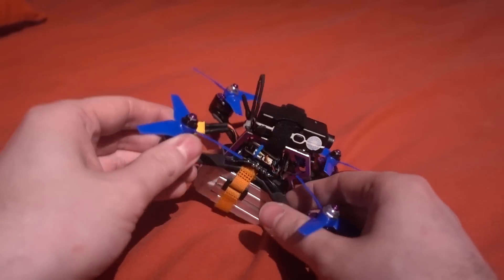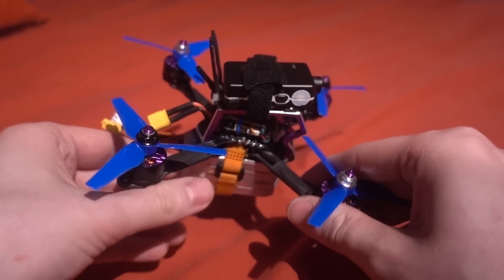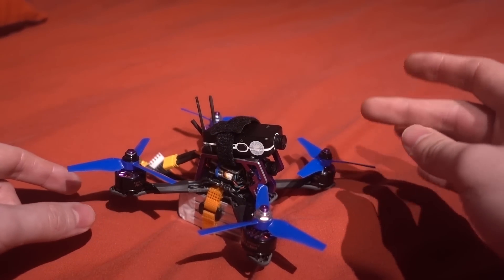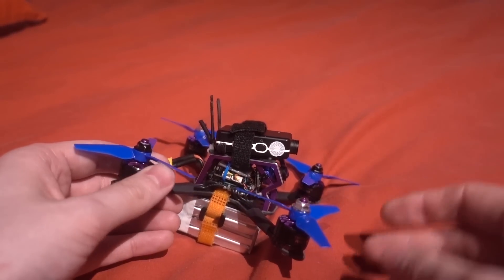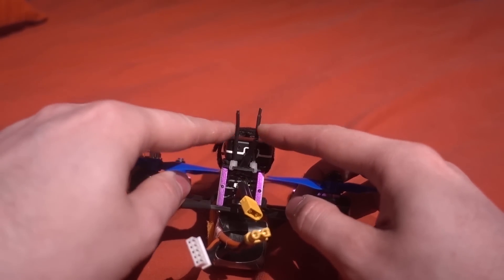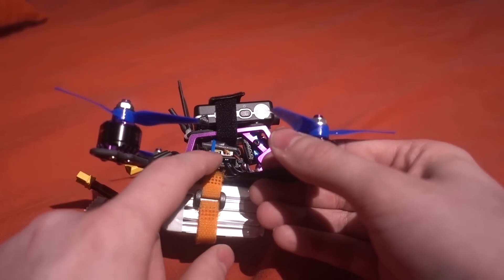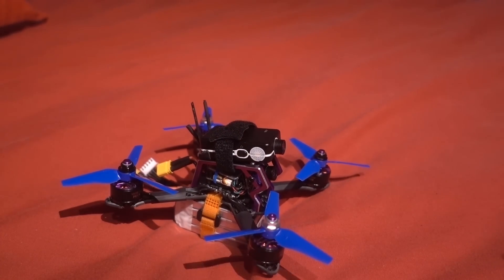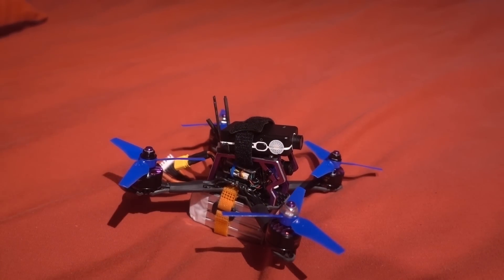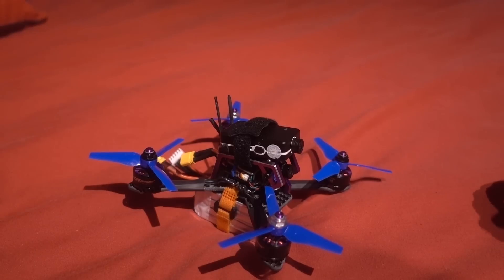The stock battery strap isn't big enough for this battery, so I've gone ahead and used a RunCam strap. As this copter is so powerful on 4S I've decided to fit a Mobius mini, using the stock battery strap to hold it in place. I've fitted an XM+ receiver with the two antennas coming out the back, and routed the VTX antenna through the little hole there and strapped it all down with a cable tie — they should have just done that out of the box.